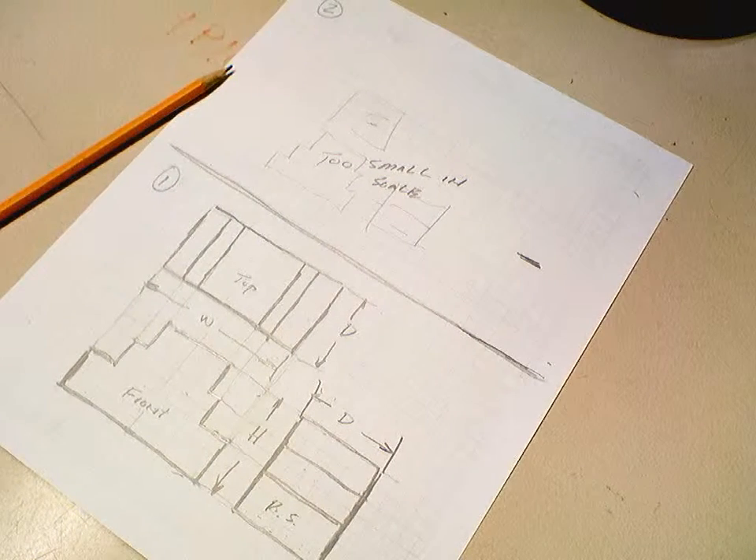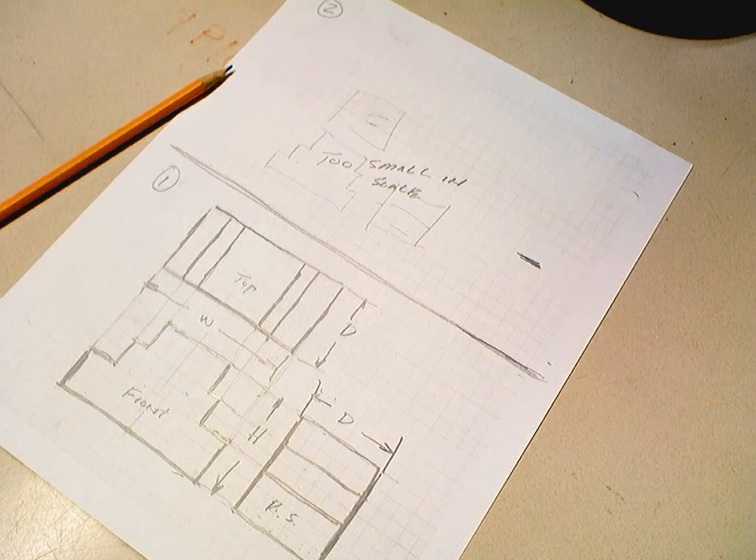Yes, there is your sketch number one. We'll move on to sketch number two.